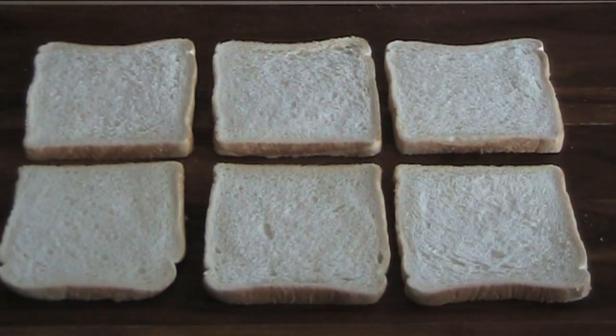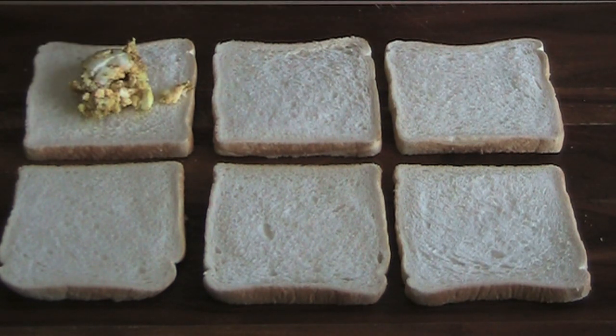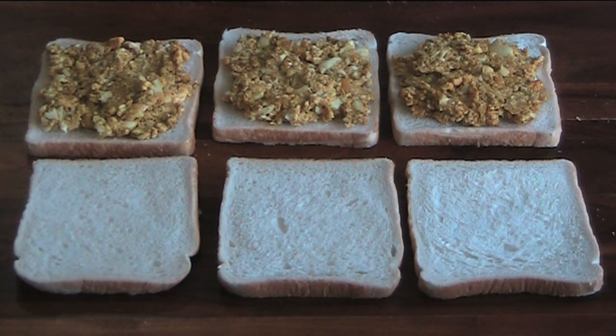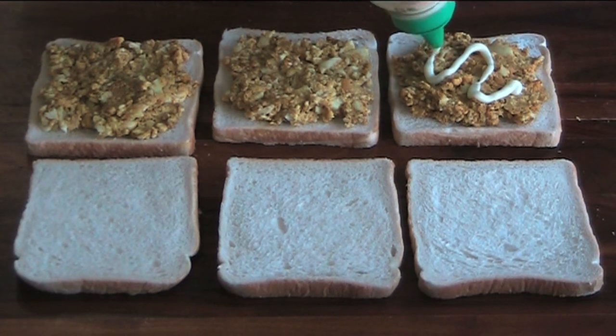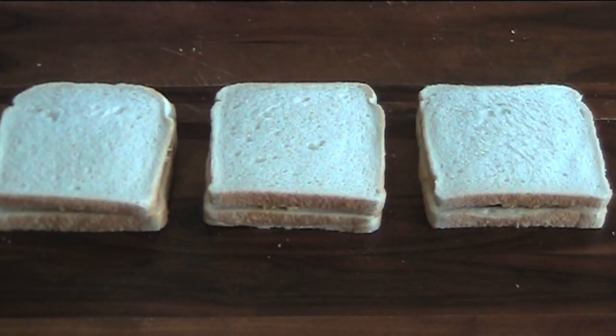And that's our curried egg mixture ready to go, so let's make our sandwiches. We're just going to divide the egg mixture between three of these pieces of bread. At this point, if you want to season with salt and pepper, please feel free. I'm just going to add a little swirl of mayonnaise on top and then place the lids on. My grandmother always insisted that a curried egg sandwich should always be served in little triangles, so who am I to defy Granny?